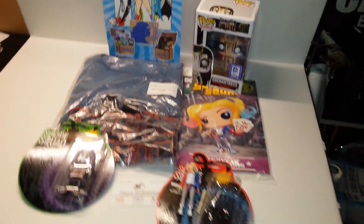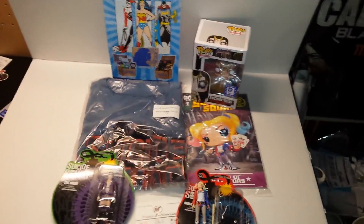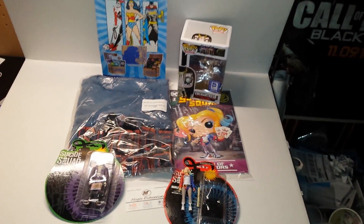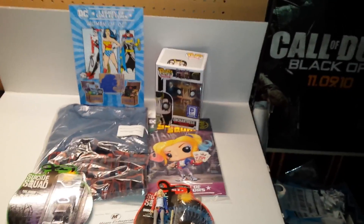Again, the Suicide Squad Legion of Collectors box — I think it's really good, even though Harley popped out of her packaging. I think all these boxes are great every month or every other month, and I hope you do too. I'm going to put links in the description for Legion of Collectors, Marvel Collector Corps, Loot Crate, and One Up Boxes.